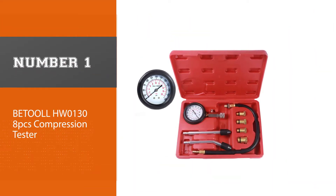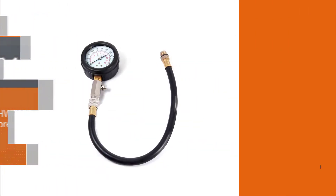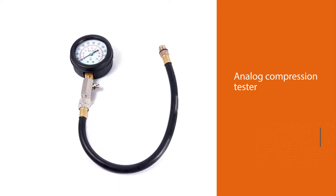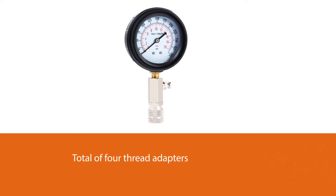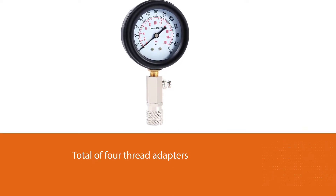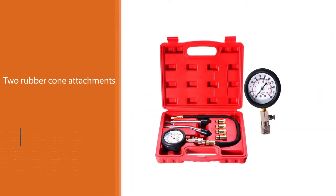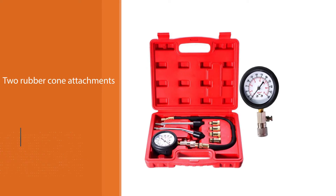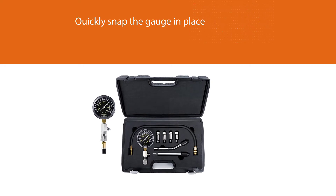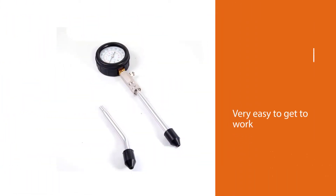Number one, most popular: Beetle HW01308PCS Compression Tester. This kit comes with an analog compression tester, a total of four thread adapters, and two rubber cone attachments for quick jobs. Everything fits neatly into the included carrying case. This type of fitting allows you to thread into the spark plug holes and quickly snap the gauge in place, making it very easy to get to work. The resin watch cover is lightweight and anti-scratch, with a rubber cover for outstanding shock absorption. It also comes with detailed instructions.